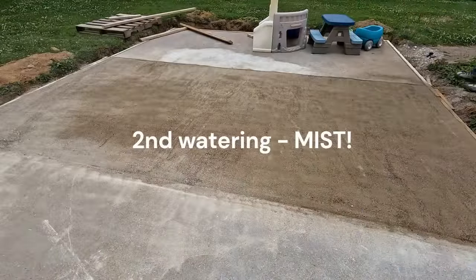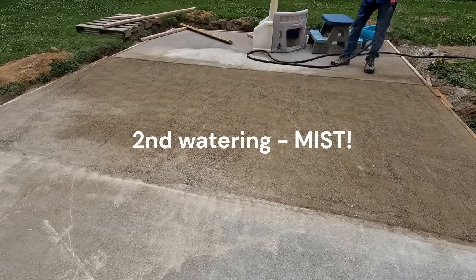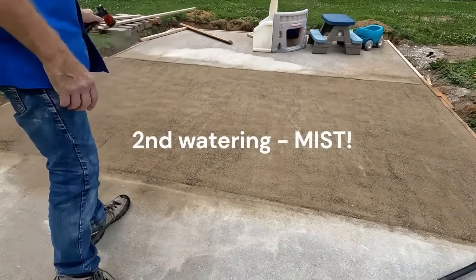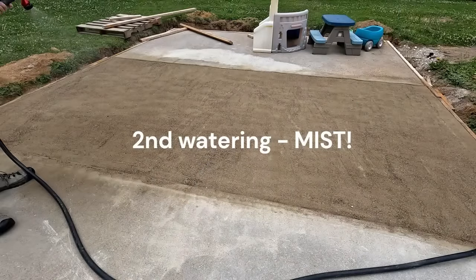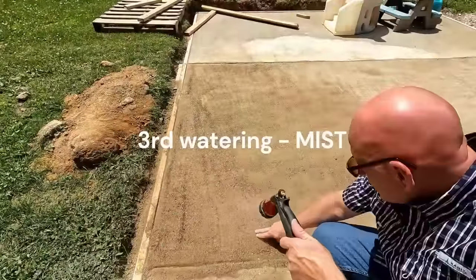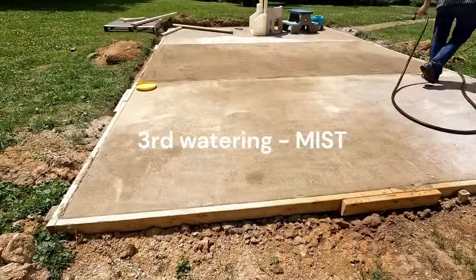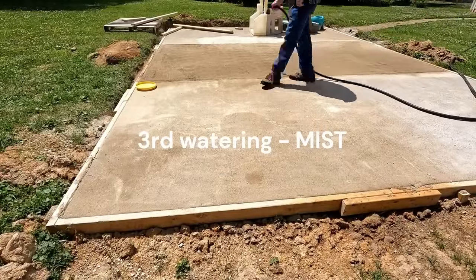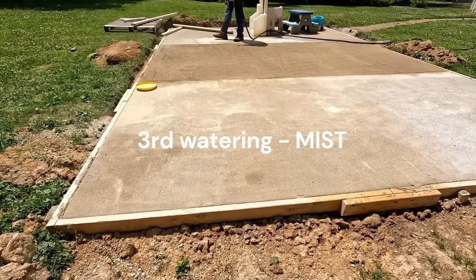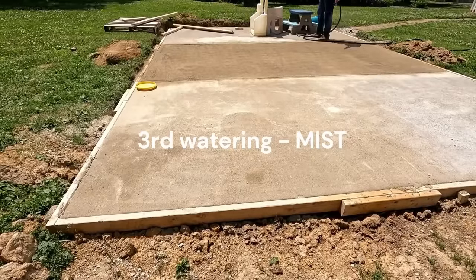That's all there is to it — give it two or three mistings. After that you can water it, but still be careful since you could still disturb the surface. Here I'm feeling it at my third watering — it's been about two hours. The surface is kind of solid but feels spongy, but there is like a crust on the top. So you could water it, but I'm not taking any chances.